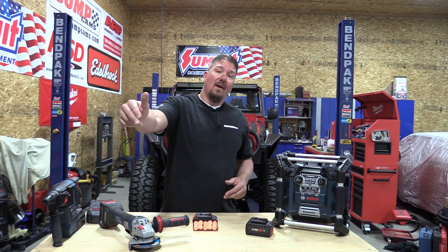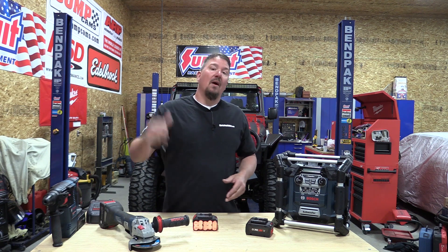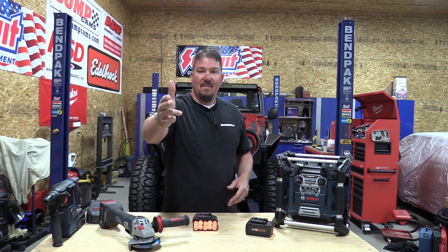Lots of cool things are happening in the battery technology area and we're going to continue to go over different tools that are using this technology. So I encourage you to subscribe to our channel, give us a like, and don't forget to follow us on Instagram and Facebook — we have a lot of social media posts going on. We always thank you for your time. Have a great day.